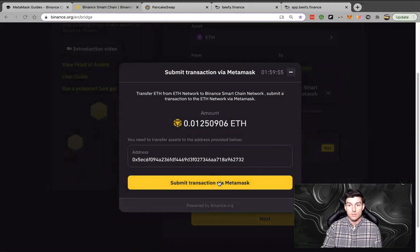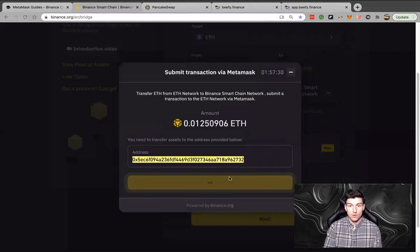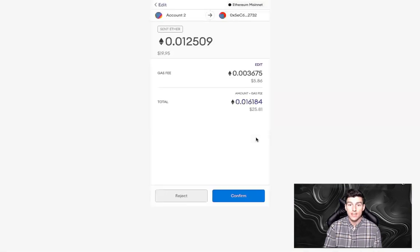We're going to confirm this. What we need to do is send these funds to the deposit address, which is still on the ETH network — this is a deposit address that will get you over to the Binance Smart Chain. There are going to be gas fees involved. Once you're on Binance Smart Chain it'll cost fractions of cents, but getting your funds over to that network still requires you to pay Ethereum gas fees. I'm going to submit this transaction.